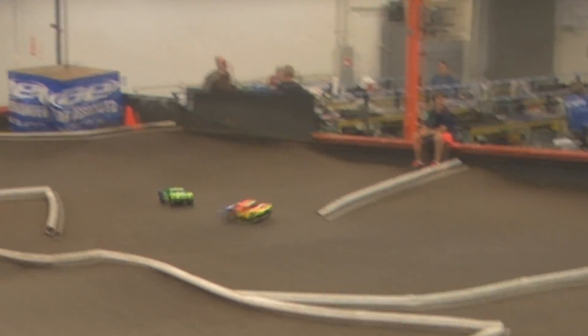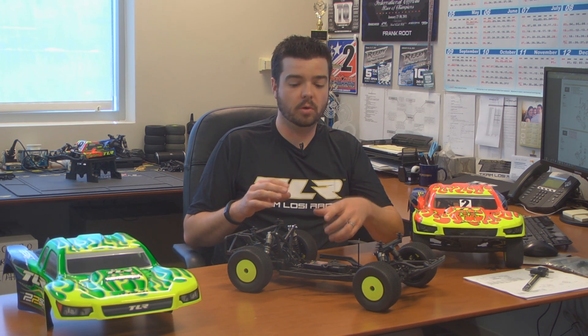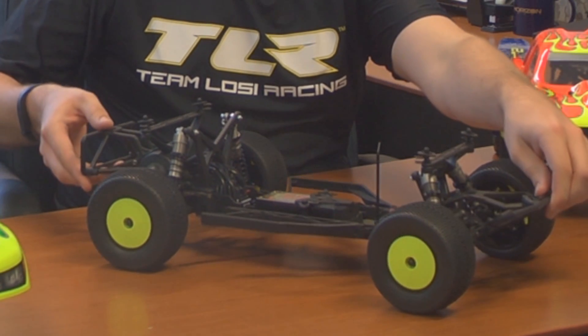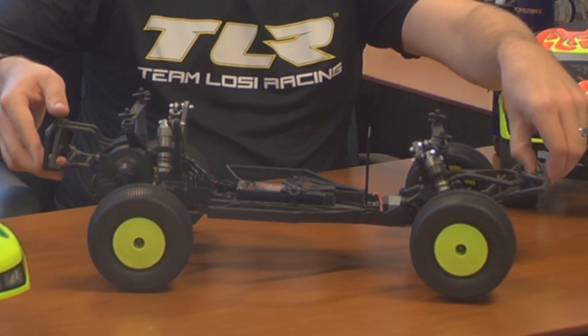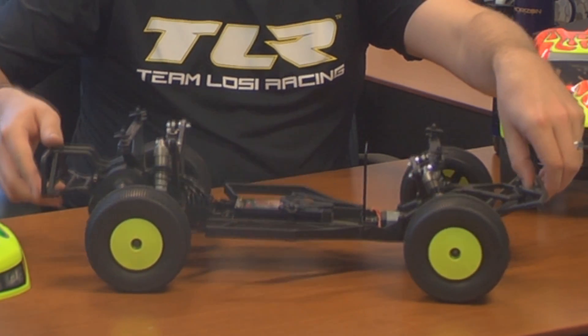For the 22 SCT 2.0, we found during extensive testing that we liked more droop — more down travel. So when the suspension is sagging, you can see how much more clearance you have off the table than the original model. This just lets the truck roll a little bit more, but roll comfortably.